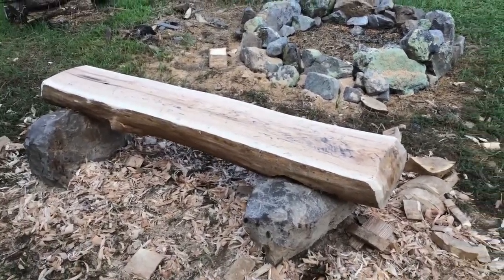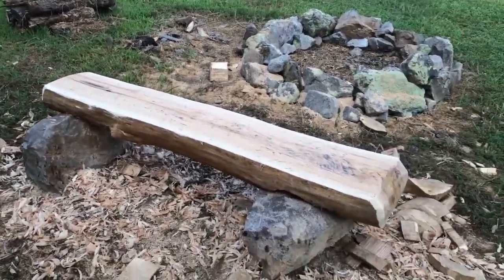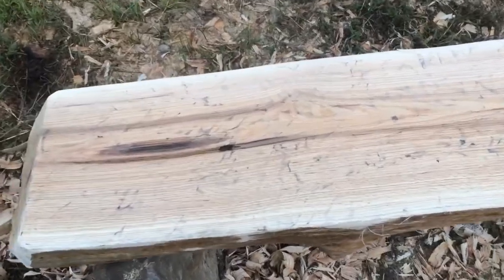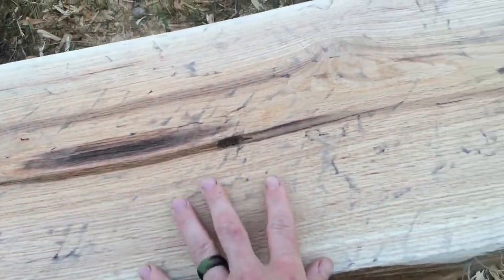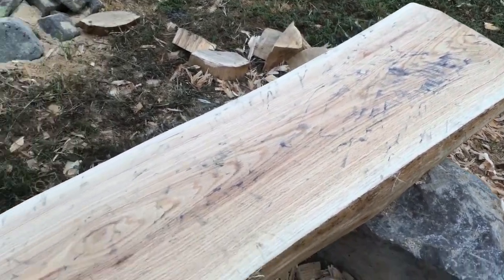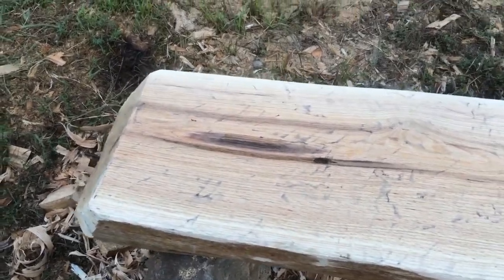I'm pretty proud of it — it was kind of hard work. I chainsawed the top down and then hand planed it with an old Stanley plane. I had to sharpen it pretty good, but it took all the chainsaw marks out.